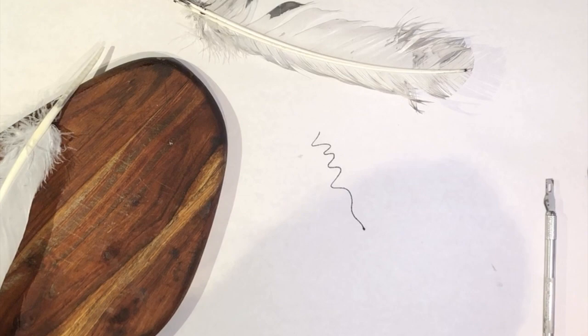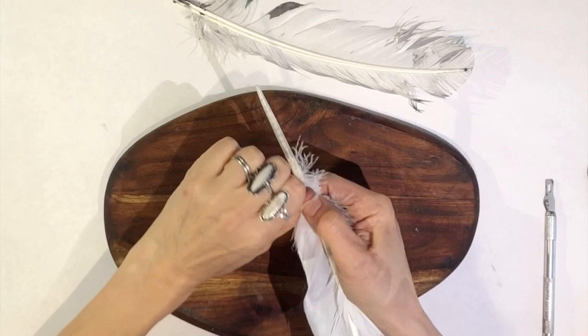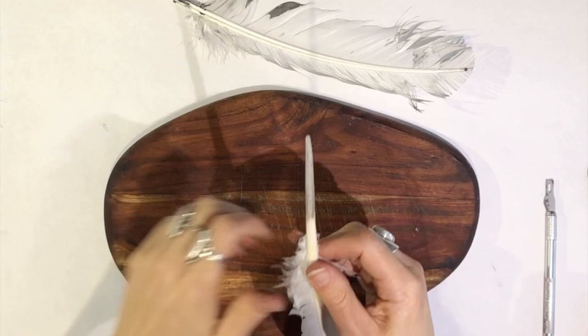First, I like to clear off some of the excess feathers just to make it a little smoother.